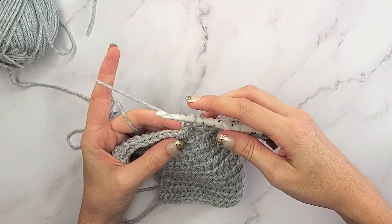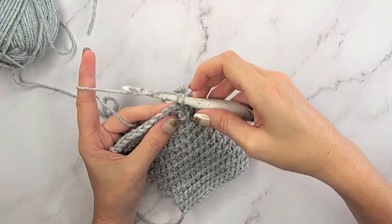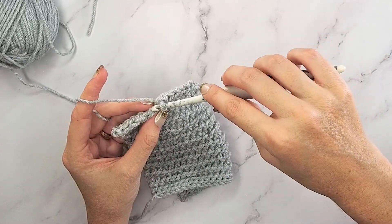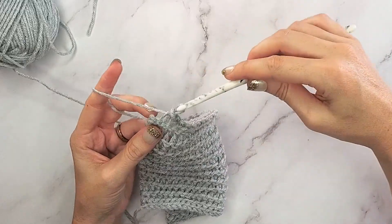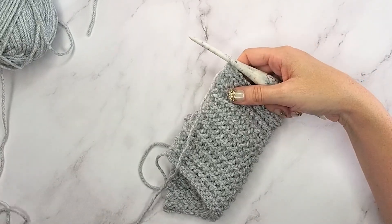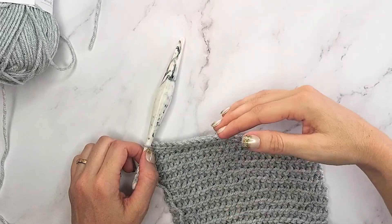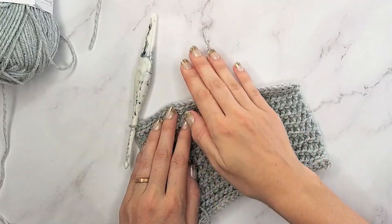Now I'm going to turn and chain one, working in the front loops only, and slip stitch across these 13 stitches. All we're going to do is keep doing that. So for size small, we'll repeat working in the back loop and the front loop - row one and two for this section - and repeat that 38 more times, building out that first section of the neck. Then we will come back, so keep building this section out and come right back.